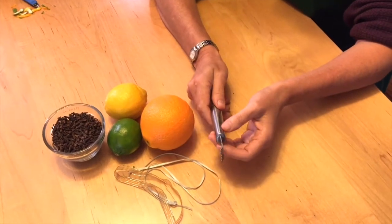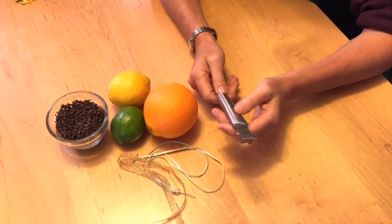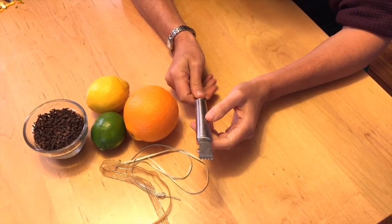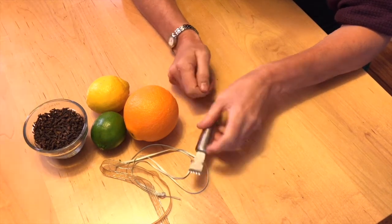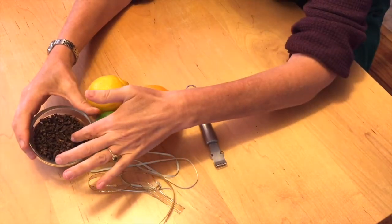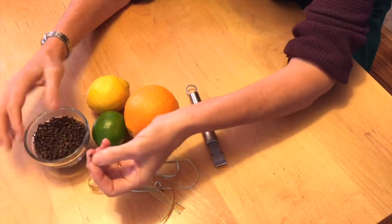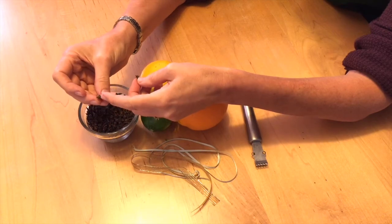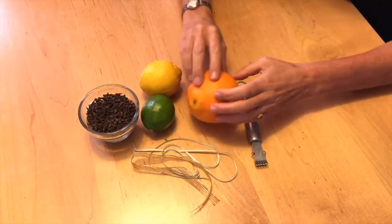This is a bar keepers tool which you can get at any of these shops — that one came from Ikea, it's a bartender zester, but any zester will do. You'll also need some ribbon for the end of your project. Here are the cloves, and they come in a variety of forms. You'll find one without an end and then one with a little tip right there, and that's the type you're looking for for this project.